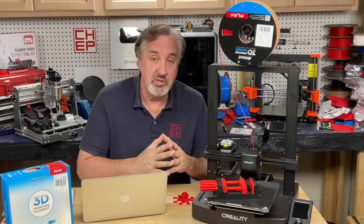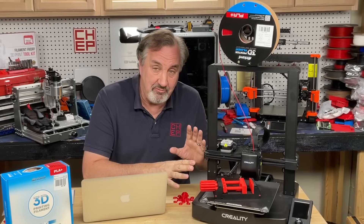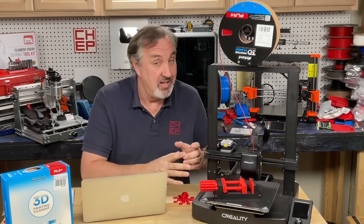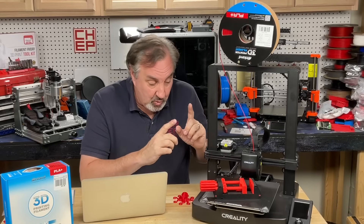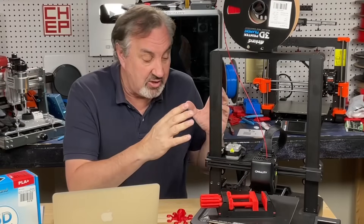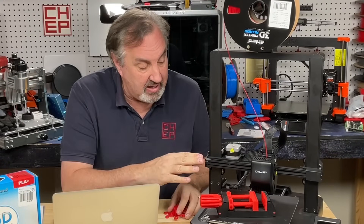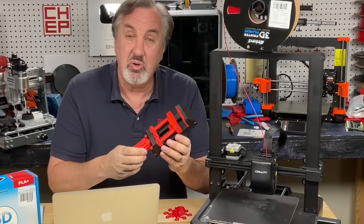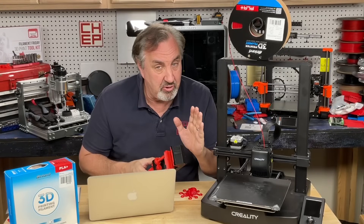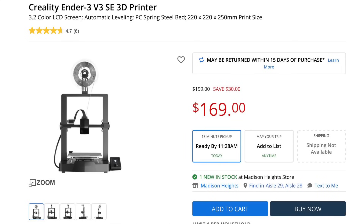For this under $200 example I'm going to use the Ender 3 V3 SE. This is the latest Ender 3 and should not be confused with the early Ender 3s that were hard to put together and needed a lot of adjustments. This thing goes together really easily, has great auto-level to get prints to stick, which was a problem for a lot of people with the early ones, and it has direct drive which allows you to print flexibles and other materials. In fact you can print little toys and trinkets or actual functional prints like this vise that I use to hold circuit boards. It's a very capable 3D printer and I bought this one for $169 plus tax at Micro Center.